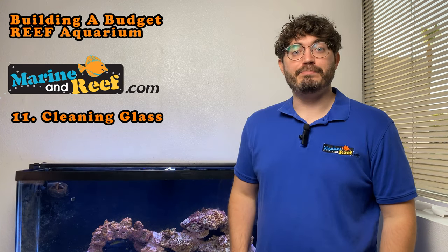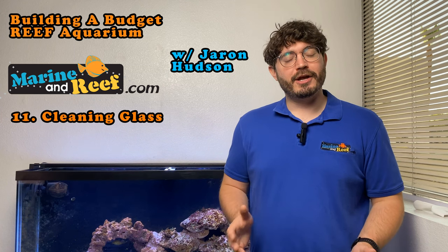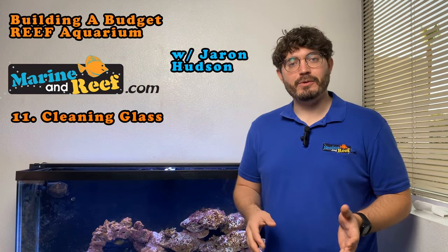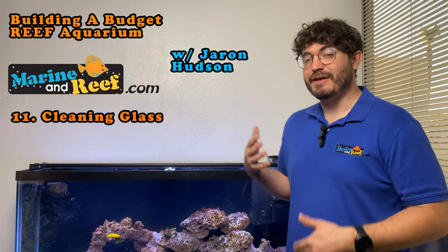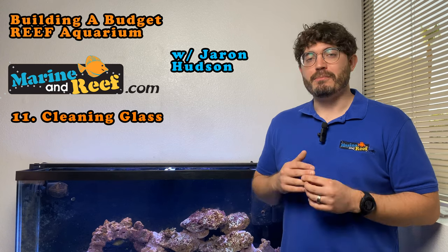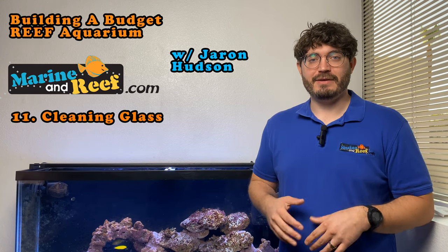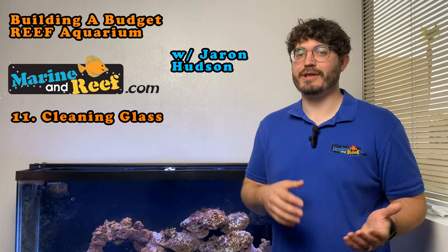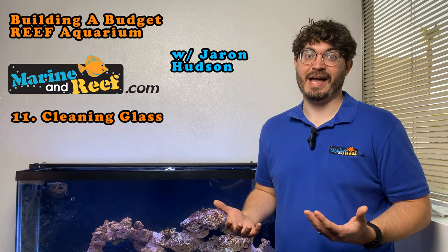Today on the MarineandReef.com budget tank build series we're going to go over how to clean your aquarium glass. On our last episode we put our first fish in the tank, now the tank is starting to get dirty and it really needs a cleaning. The most important piece of cleaning when it comes to regular daily tasks is going to be cleaning the tank glass. The tank glass is dirty, we can't see what's going on, and it looks really ugly.